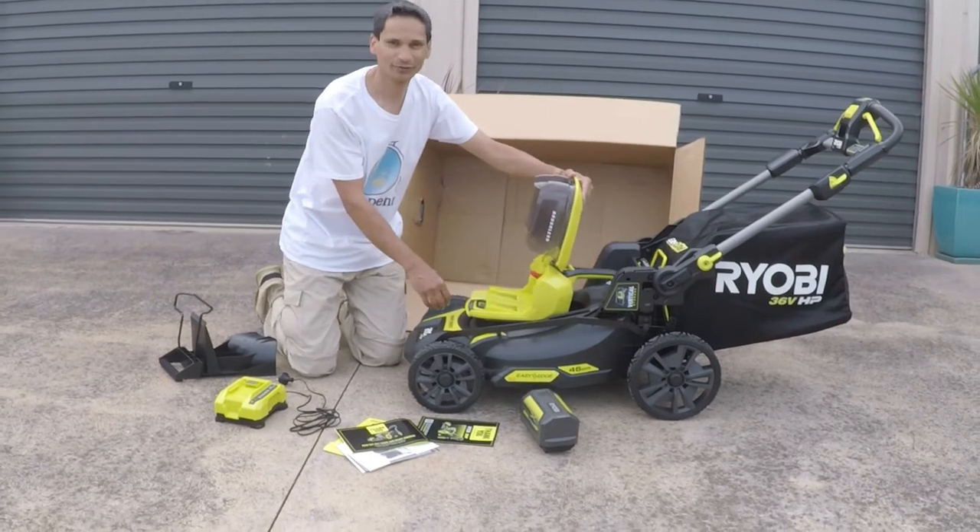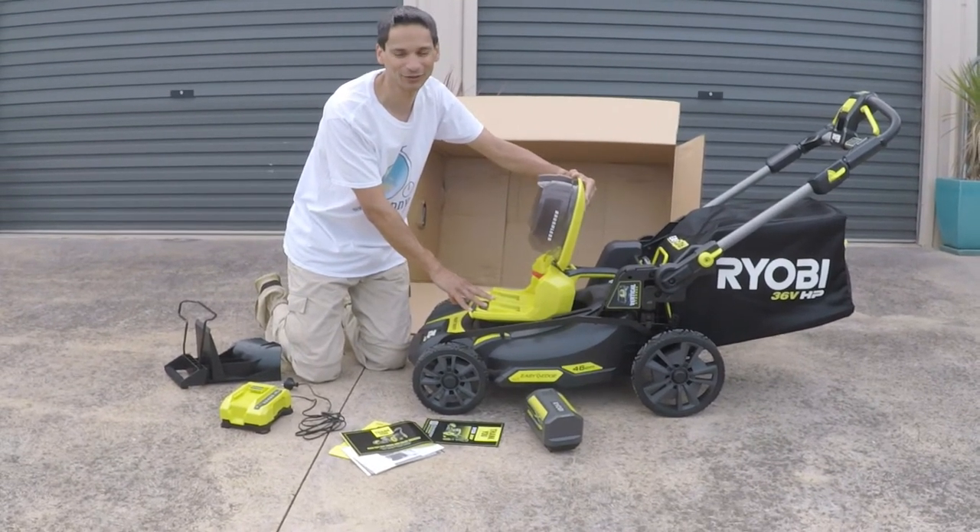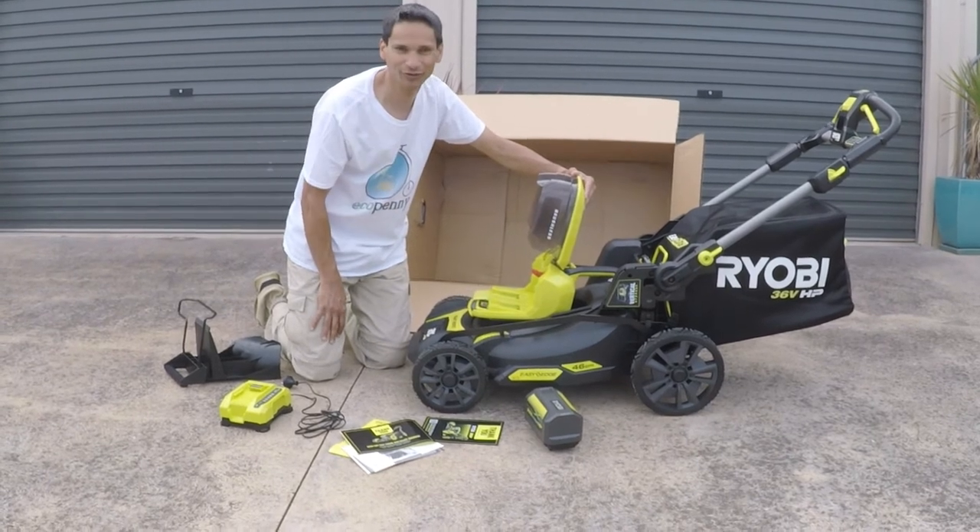With this particular model, you can use two batteries for better performance and longer running time, or you can just use the battery that it comes with.